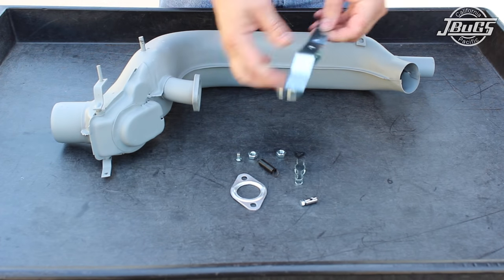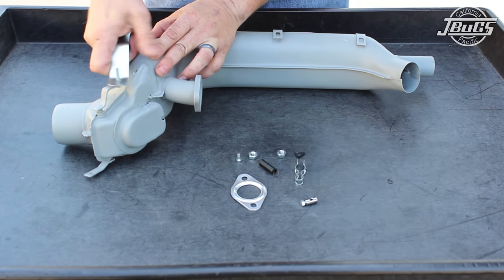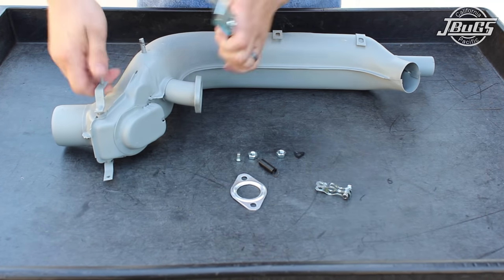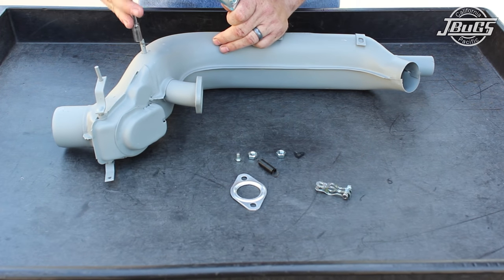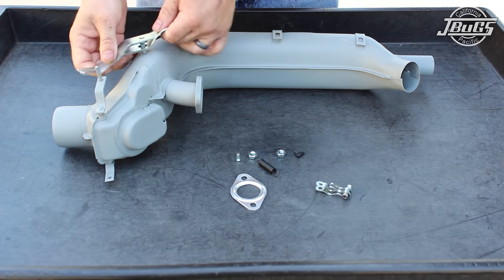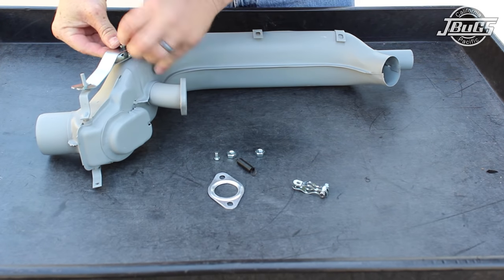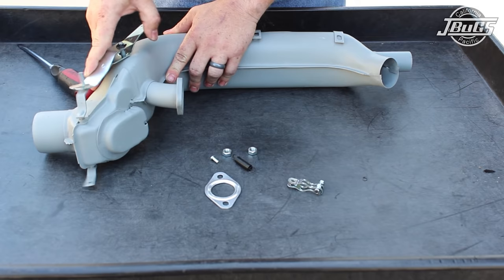First, test fit the lever to the box, inserting the open end of the lever onto the post of the flap and then onto the post of the box itself. Occasionally the post on the flap or on the box can be bent. The flap can be straightened by hand as needed to get the lever lined up. If the post in the box is out of alignment, a deep well socket can be used to straighten it out. With the lever in place, set the spring clip over the post on the heater box and use a socket to tap the clip into place. The spring clip holds the lever to the box.